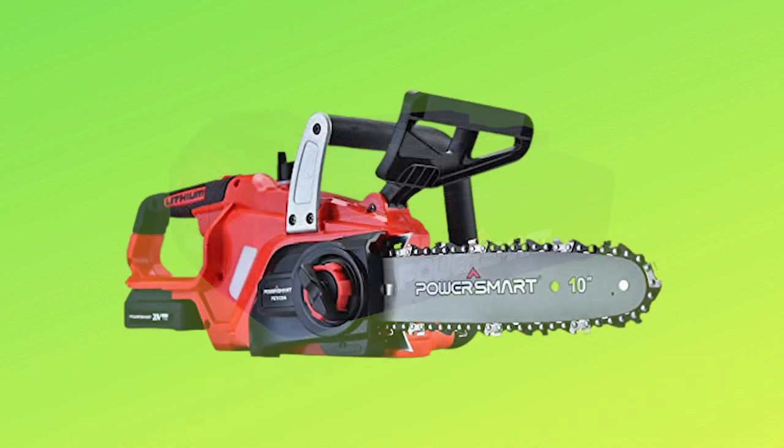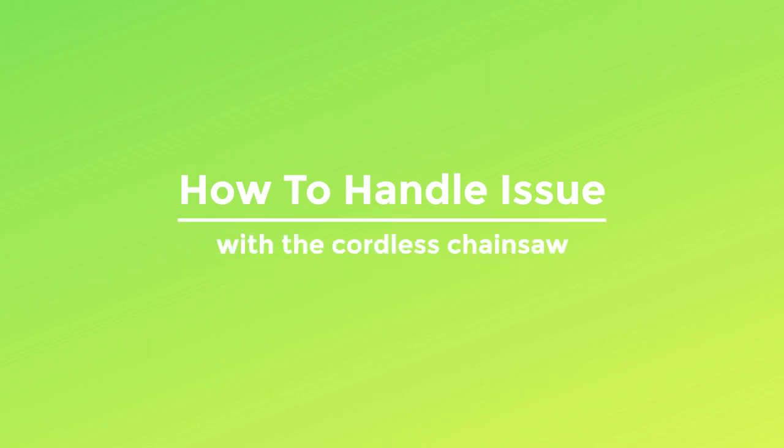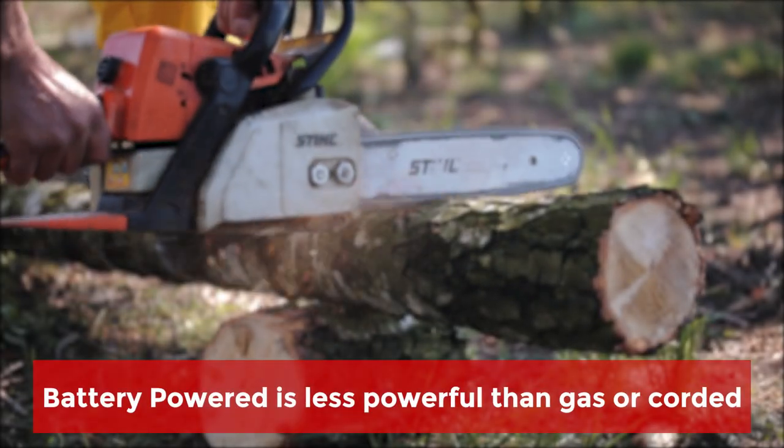As we can see, batteries are the most common source of dissatisfaction, while the tool itself caused minimum negative feedback. Here is how to handle and prevent issues with the cordless chainsaw. Tip 1: Please be realistic — be aware that a battery-powered chainsaw is less powerful than gas or corded chainsaws.